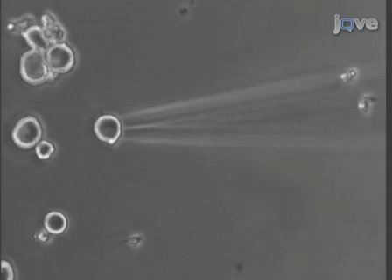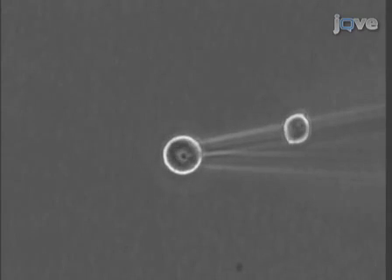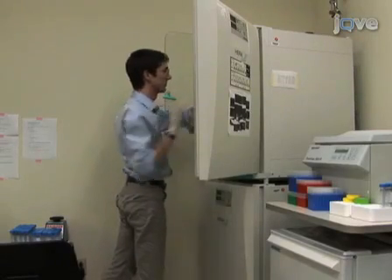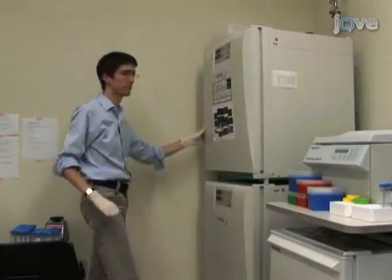Sometimes the microinjection pipette does not penetrate the nuclear membrane and simply nudges the nucleus. If this happens, a second injection attempt at the same position may lead to a successful injection of DNA into the nucleus. Swelling of the cell is usually indicative of unintentional cytoplasmic injection. Once 50 to 100 nuclei have been injected, return the dish of neurons to the incubator for overnight incubation.